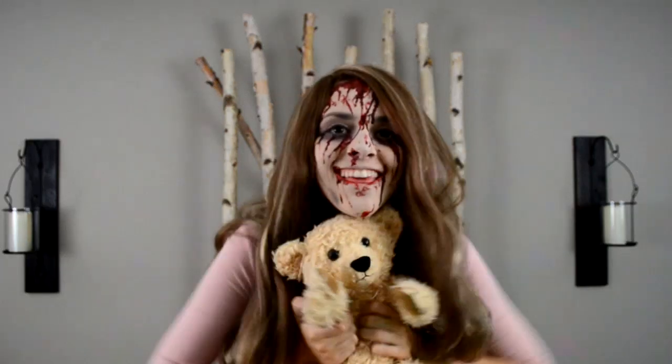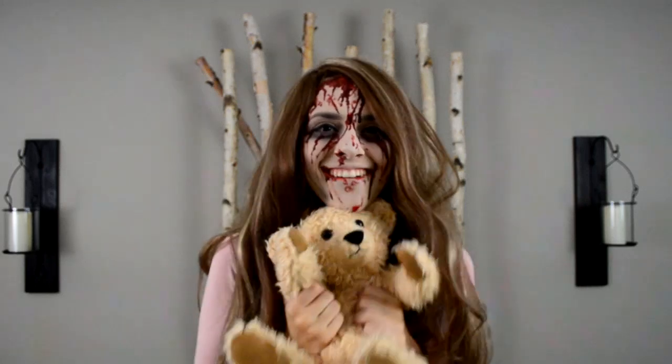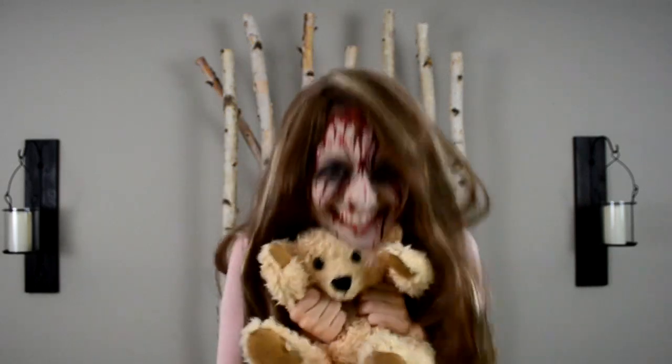Hello, my beautiful people on the internet, it is me, Silence the Killer, back with another YouTube video.